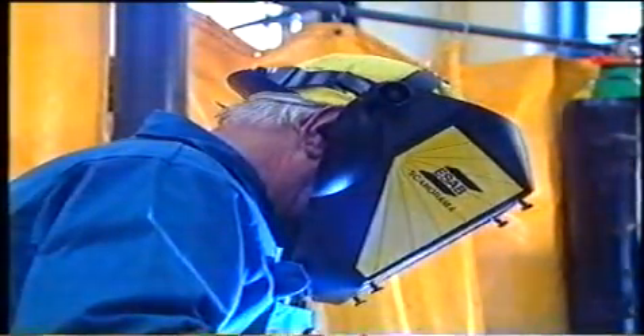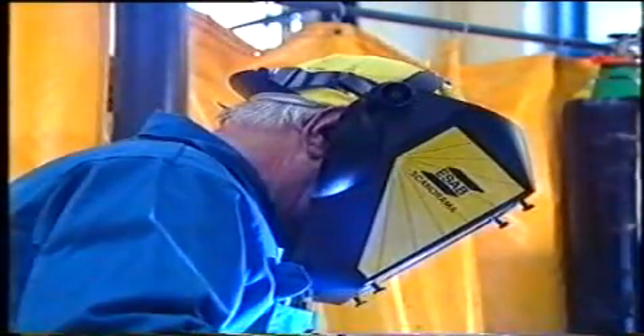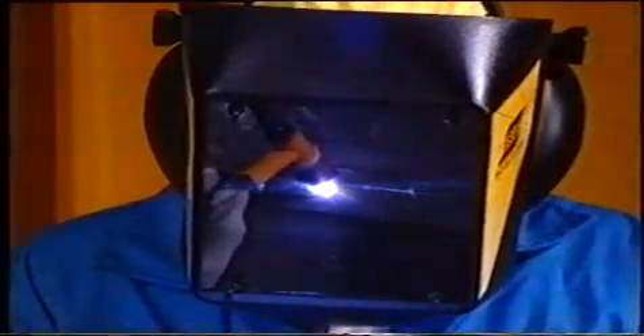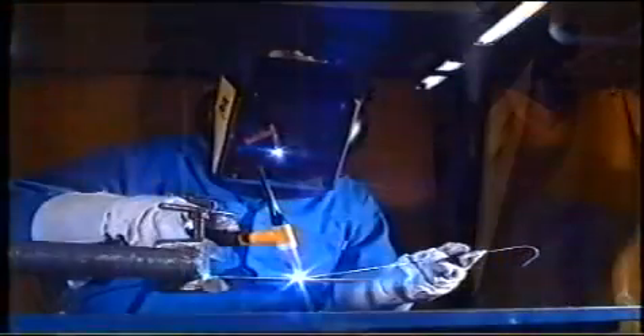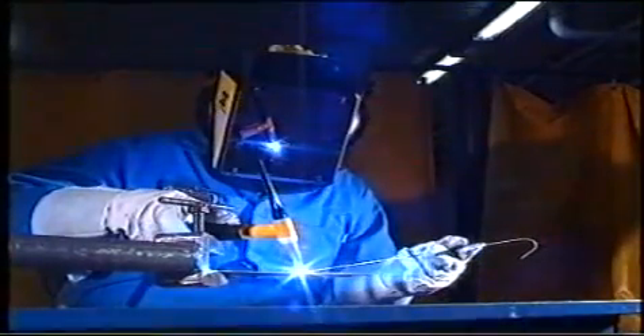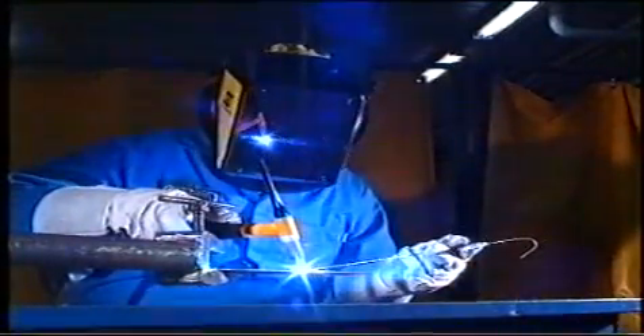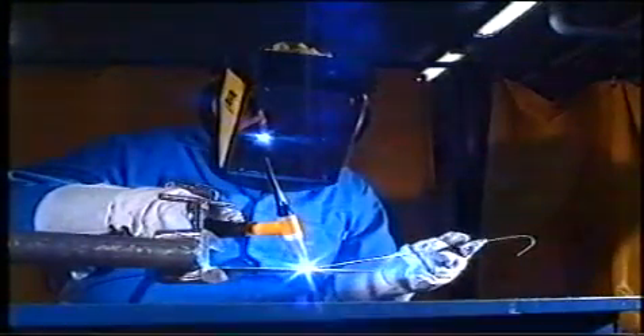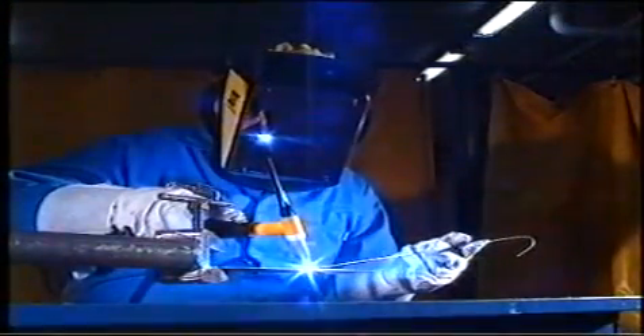Naturligtvis använder vi en svetshjälm som väl skyddar ansikte, kässa och hals. Hjälmen ska vara försedd med filterglas som effektivt skyddar ögonen. Använder vi en modern svetshjälm av den här typen slipper vi att ideligen fälla hjälmen upp och ner. Ett stort fönster kring filterglaset gör att vi bekvämt överblickar svetsplatsen. Detta i kombination med hjälmens ringa vikt eliminerar onödiga nackskador.